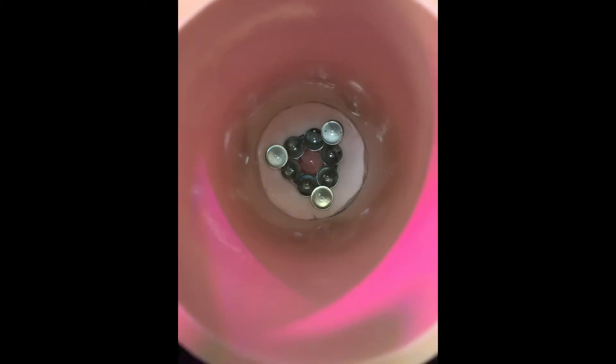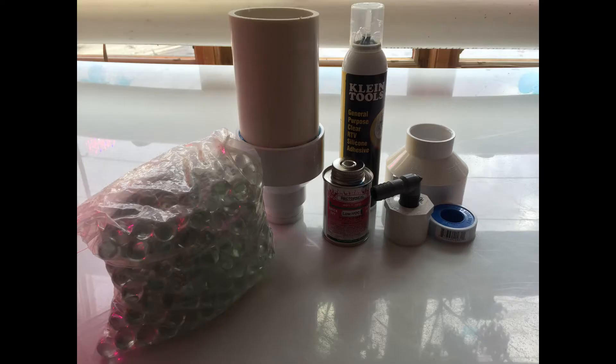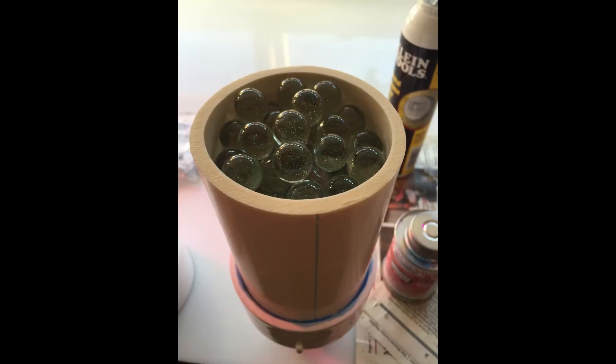We also added some rose quartz spheres and some quartz spheres. We tried to arrange them in a nice geometric pattern — starting the bottom with a triangular pattern and spacing the quartz spheres throughout the inside of the device. It's really a pretty simple device, and the main theory behind it is that water, when it goes through a serpentine motion as it flows around the spheres, is supposed to have beneficial effects that improve the quality of the water.